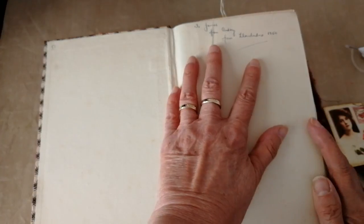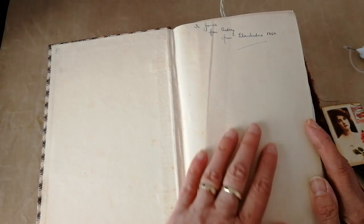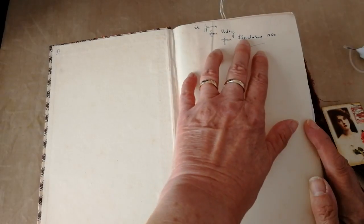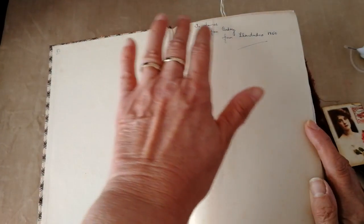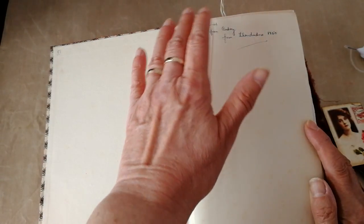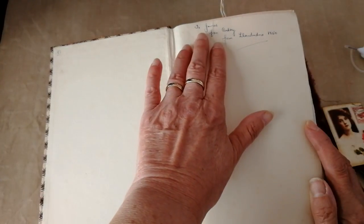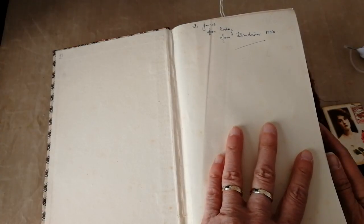So we'll have a wee quick look inside. I retained this simply because I thought it gave it a nice touch and a nice bit of age. It's 'To James from Audrey, from Llandudno, 1950.' Llandudno's in Wales — it's probably pronounced Llandudno, but I'm not Welsh, so Llandudno it is from me. Although if anybody had been saying something Scottish and mispronounced it, I'd be absolutely raging. So I'm really sorry if I've got any Welsh viewers. I've got to assume that maybe James has shuffled off the mortal coil by now since he got this book in 1950 — it's older than me, put it like that.